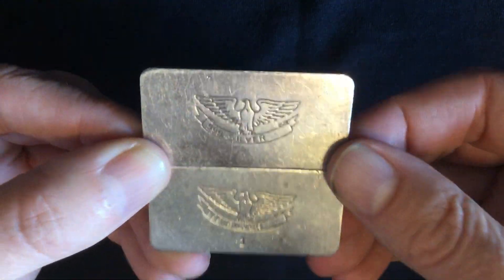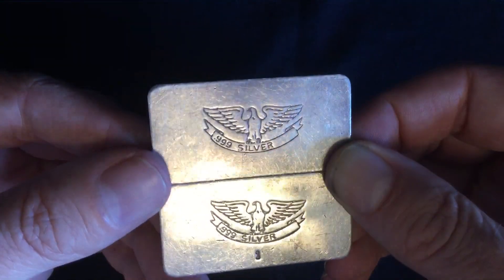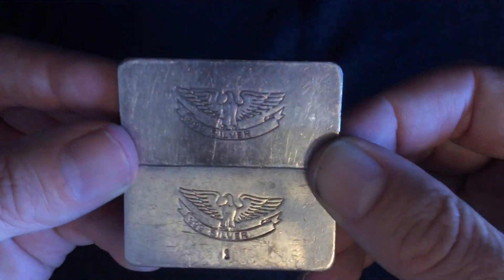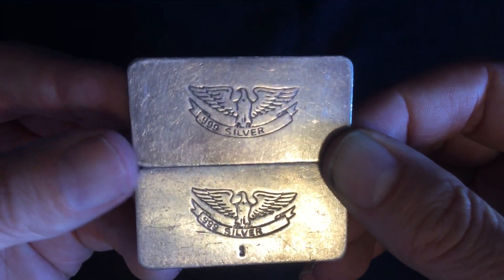I hope you enjoyed this video. If any of you know anything about these bars, feel free to post it in the comments section below. I'd like to extend a multitude of gratitude to you all for watching, and I encourage you to please rate, comment, and subscribe.